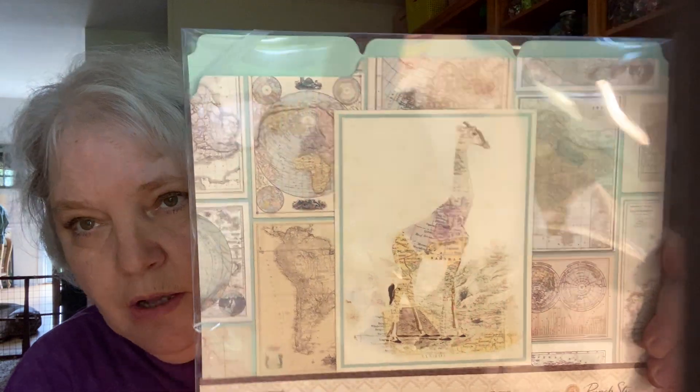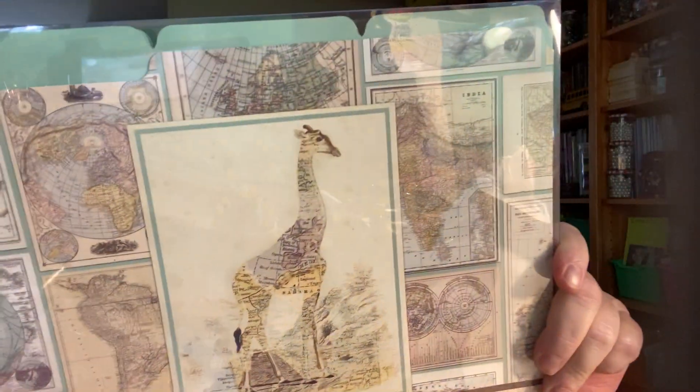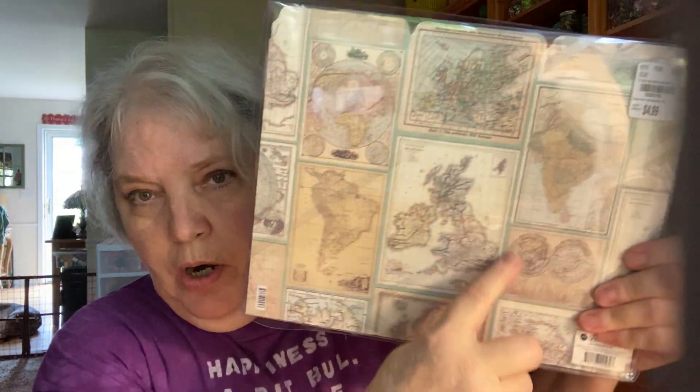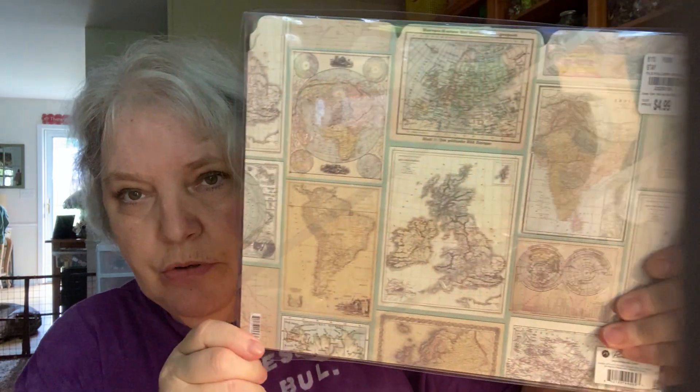I have some things from Tuesday Morning that have been sitting, including these Punch Studio file folders in an Africa theme. I love all things Africa, and these were $4.99 for 10 of them. I can cut these apart and use them like cut-aparts in my journals.